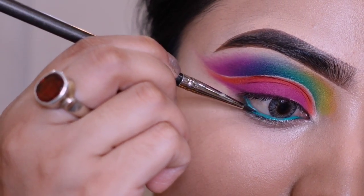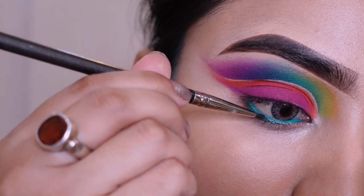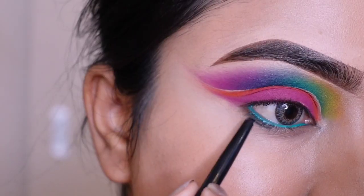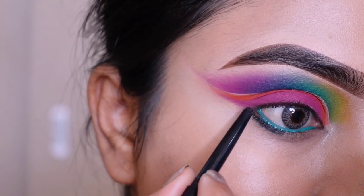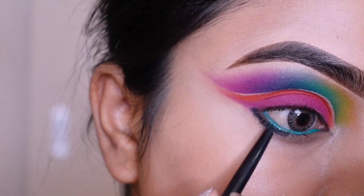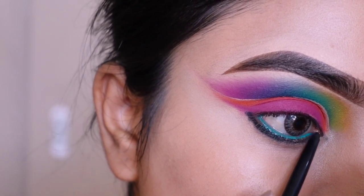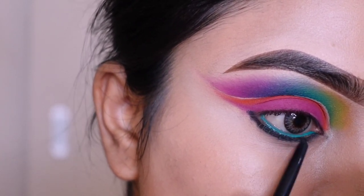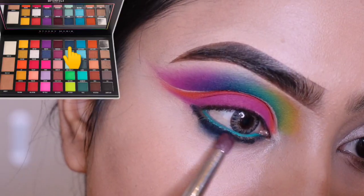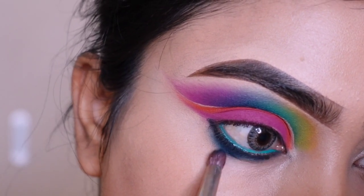On the waterline I'd like to use a blue gel liner. On the lower lash line, use black kajal. Kajal ko achse se blend kar dungi ek dark blue color lekar.